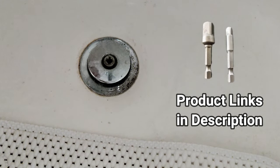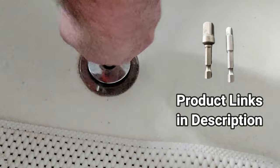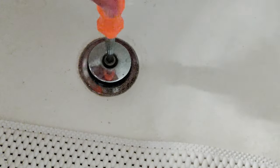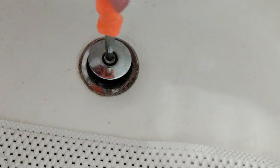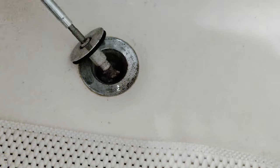This is actually just a socket adapter. I'll put that in the screwdriver here, get it down in there like that, and then I can just twist this off. Then you can pull out whatever's in there.